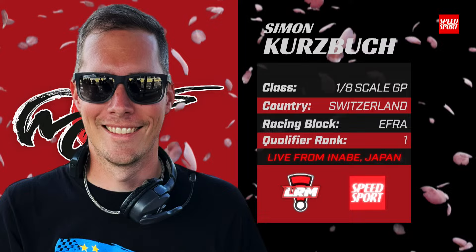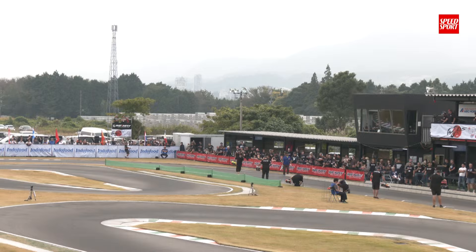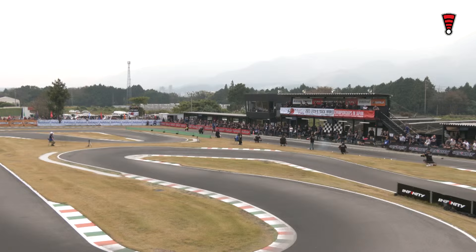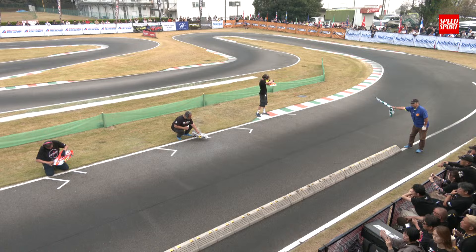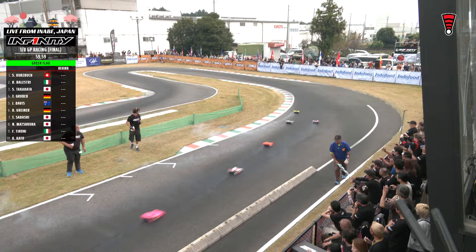The 2015 world champ, starting on the pole position with Mugensiki power and a Mugensiki chassis — we'll see if he can bring it all home. That is Simon Kurtzbach. What a great weekend he ended up having after struggling in the first couple of heat races. He put it together and was ready to rip. Ladies and gentlemen, they're ready to set the cars down on the starting grid. 60 minutes in distance — when that flag touches the ground, they have three seconds to let go of that car. Let's fire them up and turn them loose here at the IFMAR 8th Scale Nitro On-Road World Championships.